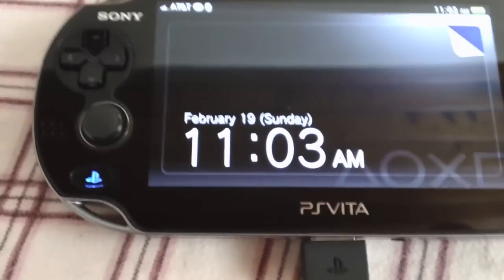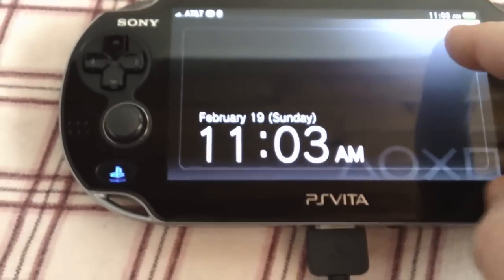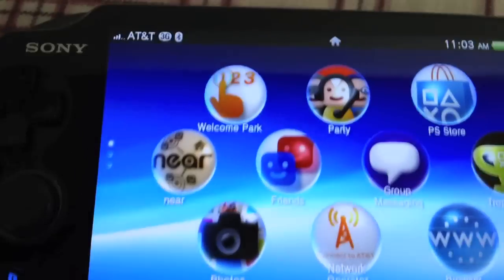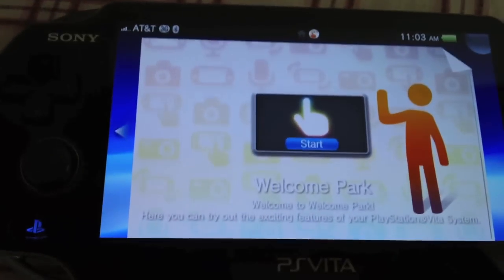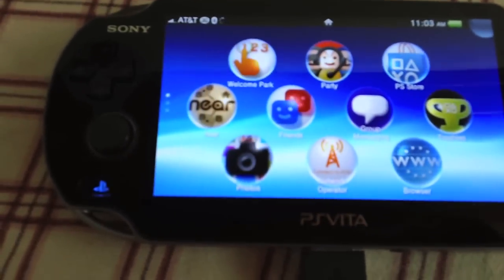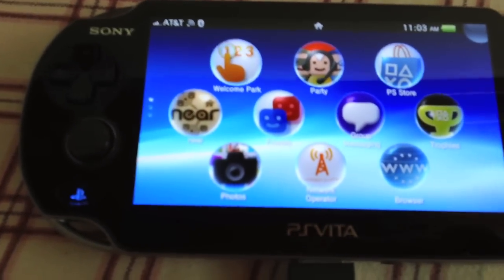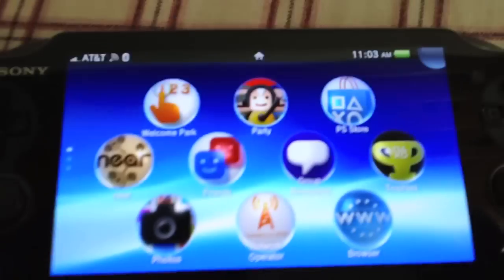So you're greeted with this screen - February 19th, 11:03 in the morning. Touch screen, so again, try and do it with one hand - it's a nightmare. You've got your Welcome Park at the top there. Welcome Park is just a place - think of it like, from what I've experienced, like a place where you have brain power games, like on the DS or Nintendo-y kind of things. They make you think - putting numbers in the right order, doing things to beat the time limit, that kind of stuff.